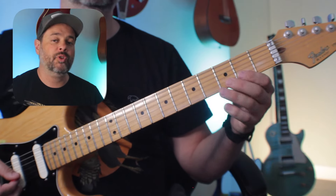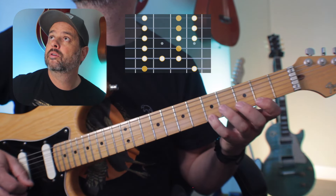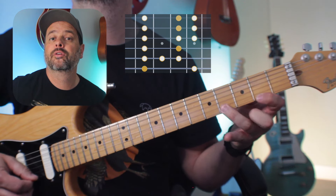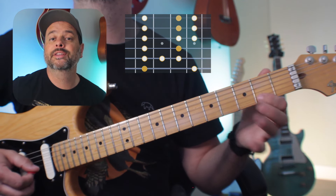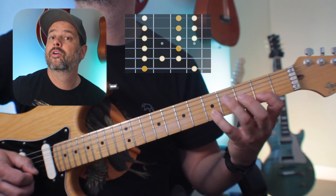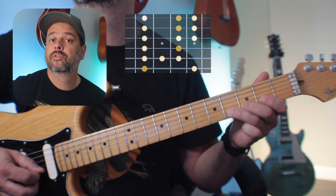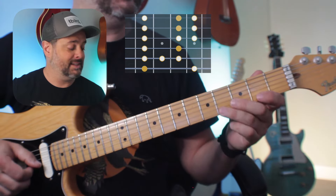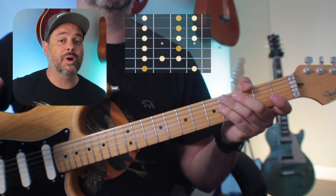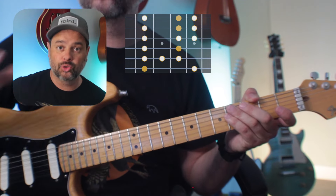Take a look. On the high E string, instead of 1-4, you're gonna do 1-3-4. On the B string, instead of 1-4, you're gonna do 1-3-4 as well. You're gonna see that the note we're adding on the B string is the one that makes this combination an F sharp Dorian.